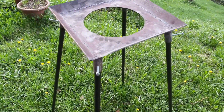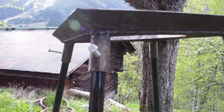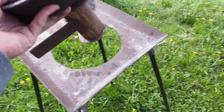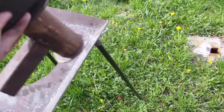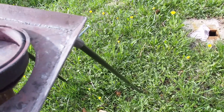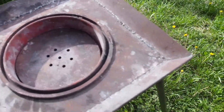The whole thing just drops into this forge frame, which is also very simple. The legs are just stuck in these tubes and fixed with bolts so you can carry the whole thing around without the legs falling out. You can even adjust the height in case you have uneven ground.